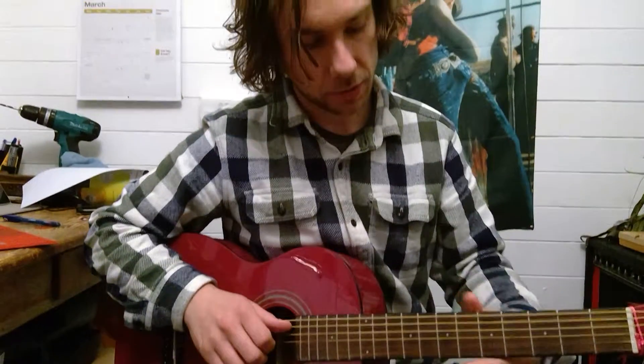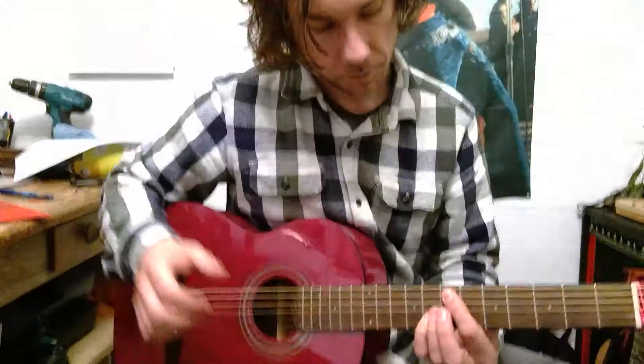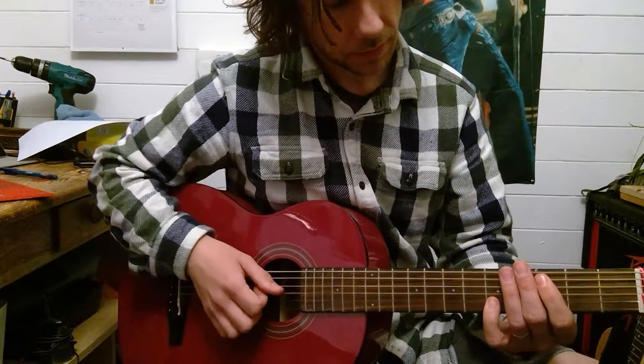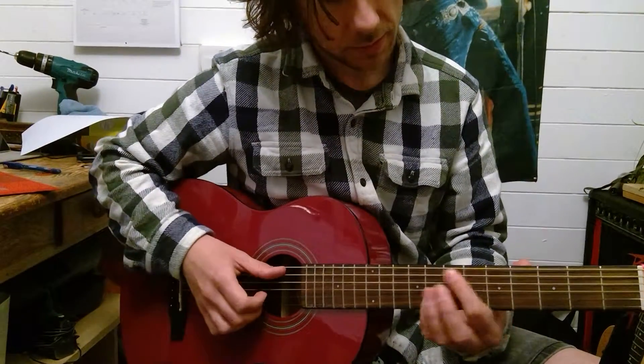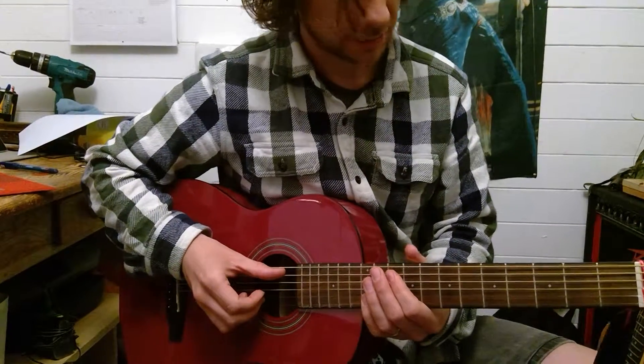A little practicing tip: just split it up into quarters. So this is one quarter. Second quarter. Third quarter, which is the same as the first quarter. And fourth quarter, which is similar to the second quarter.